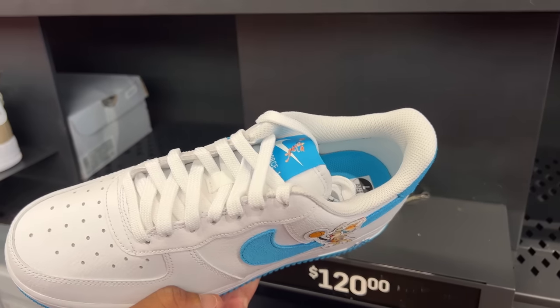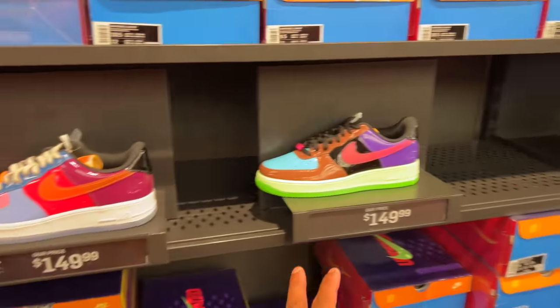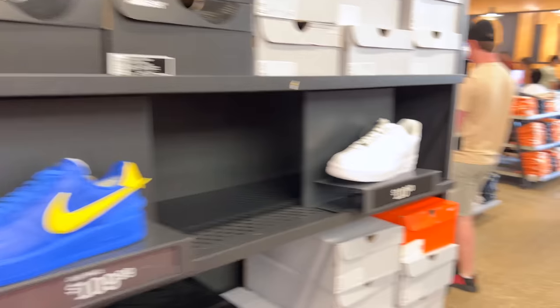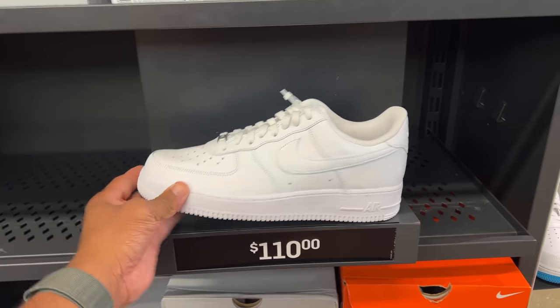Lola Bunny — is that who that is? $120. Undefeated joints, still not coming down in price — other locations had them cheaper for a minute. And some Ambush all black — I don't think I've seen the black pair but I have seen them before. And then the all white — $110 for those. All white joints, $110.